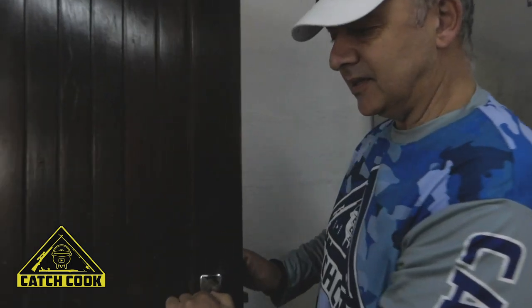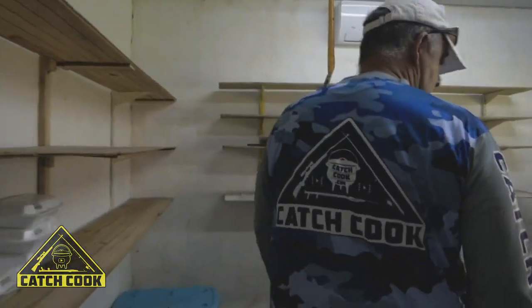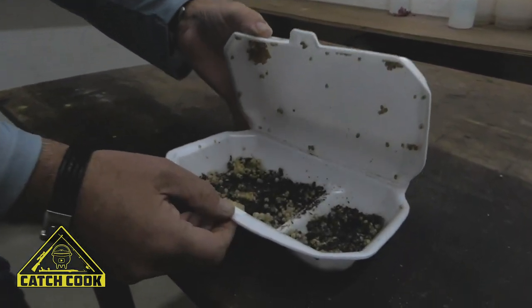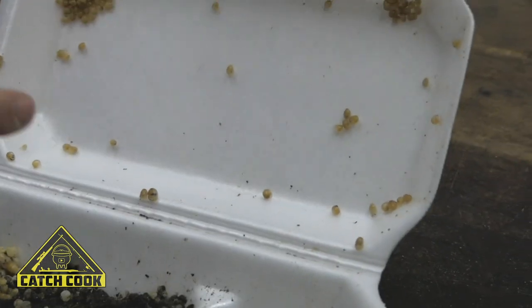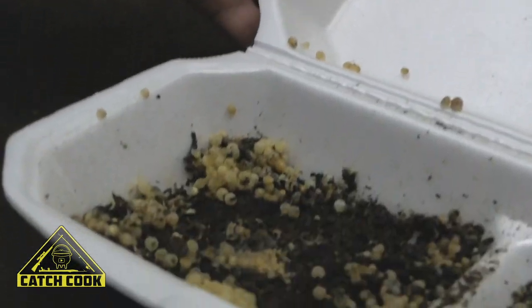This room is where the eggs get transferred to and kept here for hatching. There's a certain temperature maintained in this room. You can see the eggs and all the baby snails — once they've hatched, they crawl up, and then from here they get fed and released into the vineyard.